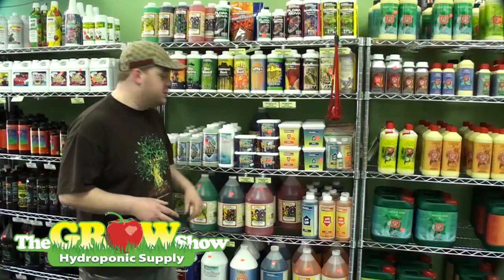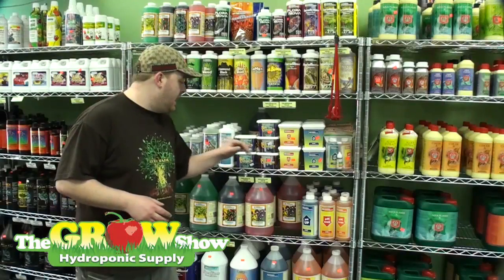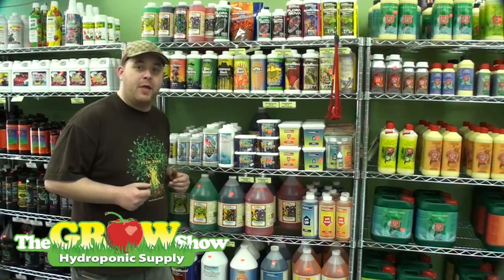For a super boost, you're looking for products like Subculture B and Subculture M. These are Bacillus and mycorrhizal root inoculants that promote larger development. Bigger roots equal bigger plants.